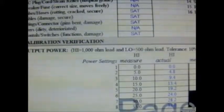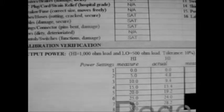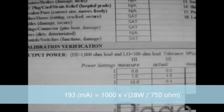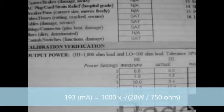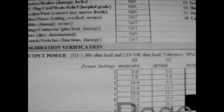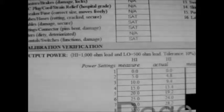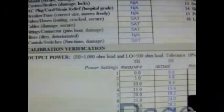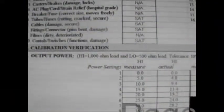For example, if our analyzer's maximum test load requires us to calculate new mA ratings, we replace total power at the maximum setting of 28 watts and divide by 750 ohms, our new resistor load. We take the square root of that and multiply by 1,000, which equals 193 milliamps. We perform this test to ensure linearity and percentage of accuracy — that the integrated current reproduces actual power settings on the display and is within manufacturer acceptable units. Power output is measured in watts.